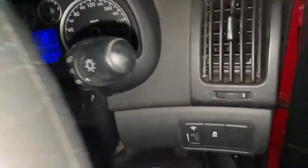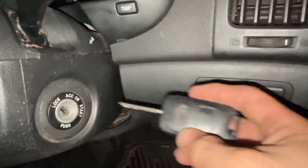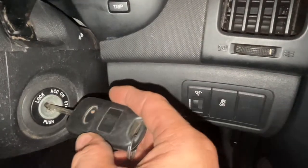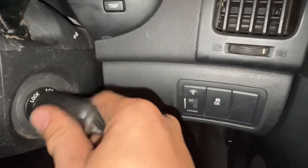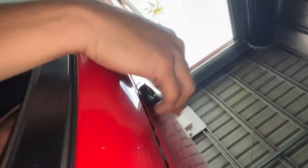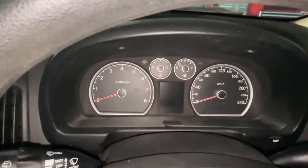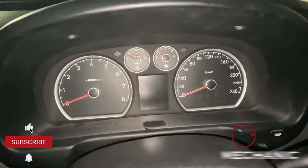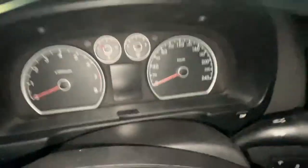First, turn the car off and close the door. Focus on the key — turn it five times: one, two, three, four, five. Then remove the key and place it up here at the top, on the roof. Let it sit there for around 10 to 15 seconds, then grab the key again.